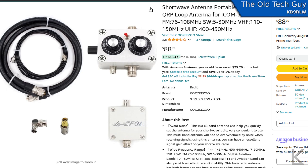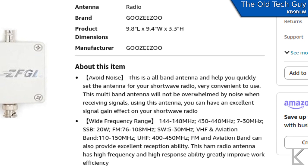It's got that control box with two capacitors and a switch, and it makes some pretty audacious claims. Wide frequency range: 144 to 148 MHz, 430 to 440 — so 2 meters and 70 centimeters — and 70 to 30 MHz, single sideband, 20 watts max, the FM broadcast band, and aviation band. They're saying this thing will cover from 40 meters up through 70 centimeters in one loop. At the top it says it's an antenna for the ICOM 705, which I have, so I picked it up to try it out. Let's go unbox it.